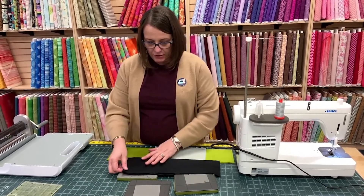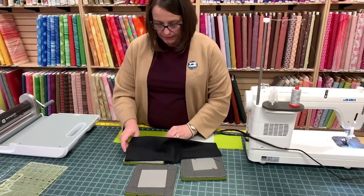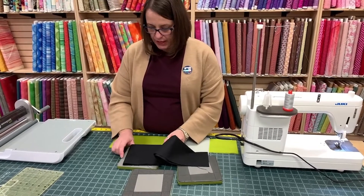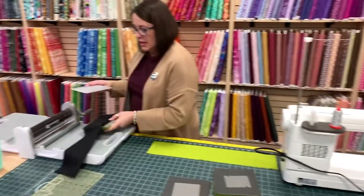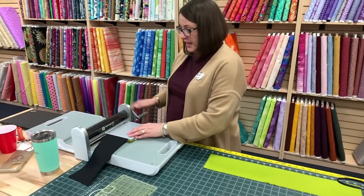You do want to make sure that you're paying attention to your salvage on these pieces, because you want them to go through with the straight grain. If you don't, your pieces will not come out the right size. I've seen them off by as much as an eighth of an inch, which doesn't seem like a lot, but when you're doing a whole block, it's a lot.